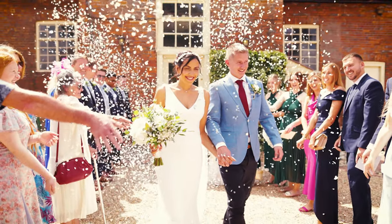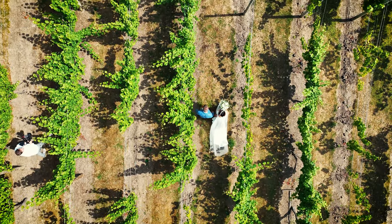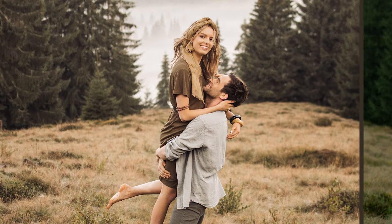It is that time of year again — wedding season — when everyone seems to be getting married. I'm doing a wedding almost every single day at this point, so today I thought I'd share my technique on how you can create this beautiful warm wedding style color grading effect in your photos using Lightroom Classic.